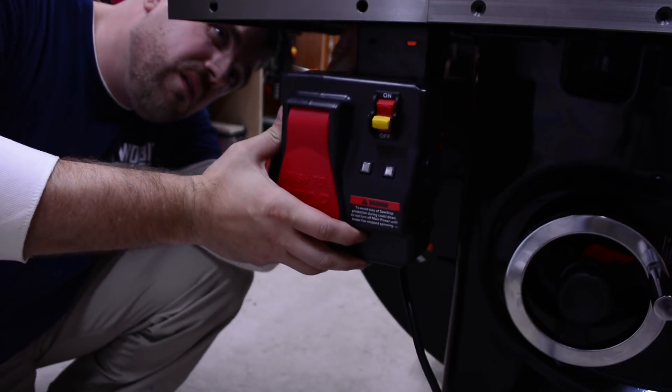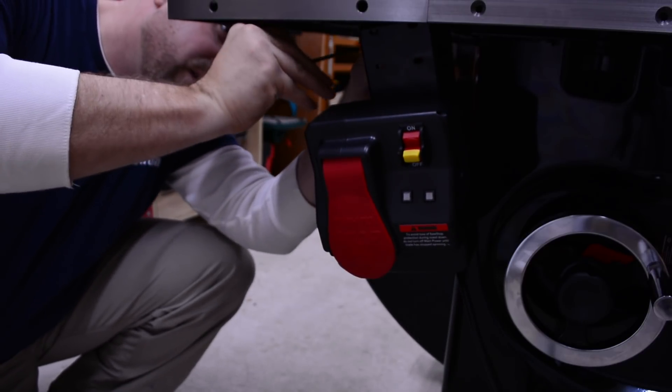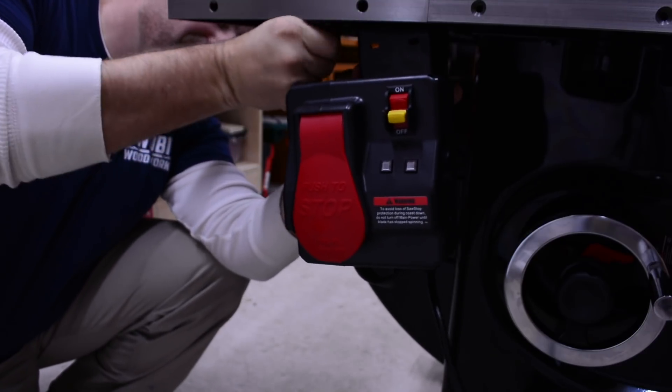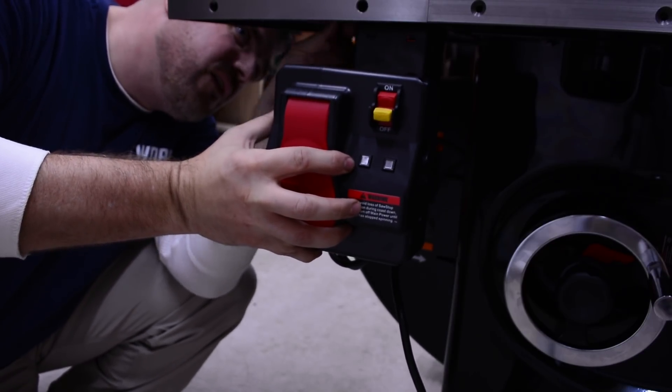Mount the switch box under the left extension wing and tighten the screws with a 4mm hex key. While you're down there, you can attach the accessory holders on both sides of the saw. On the left is the holder for the blade wrenches and push stick. On the right is the holder for the riving knife, miter gauge, and blade guard.